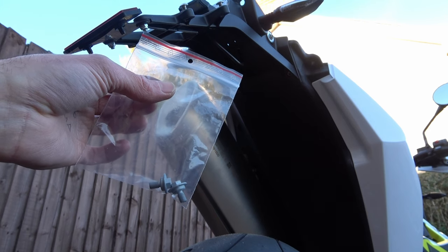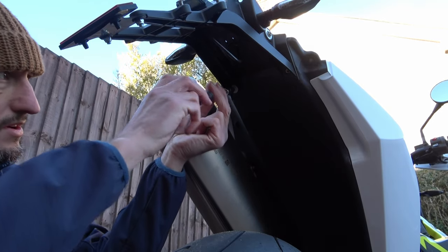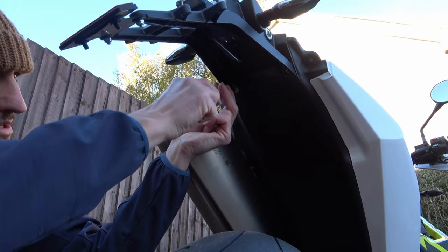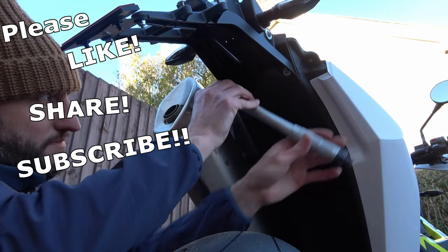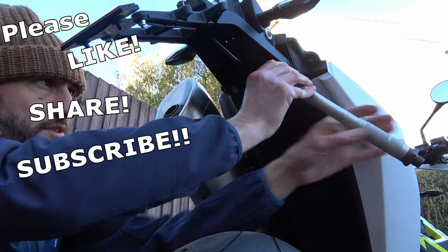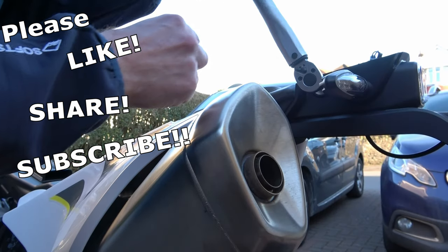For this next bit we need to use the screws supplied in the packet, as they replace the screws that we took out. Using a T10 Torx bit tighten up. We then need to tighten these two screws up to 8Nm. Now go back to the screws on the side — these also need to be tightened up to 8Nm.